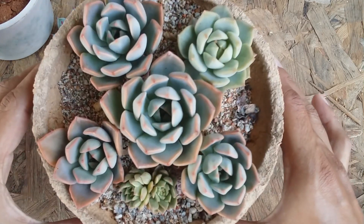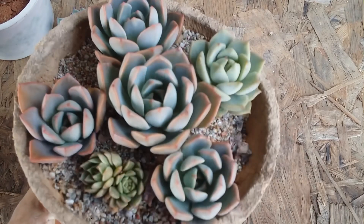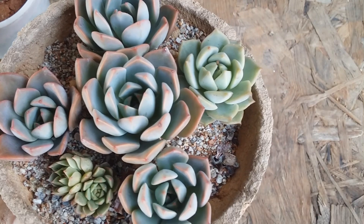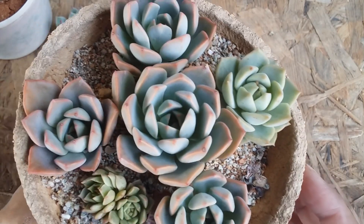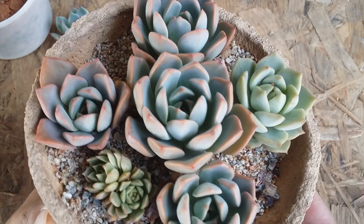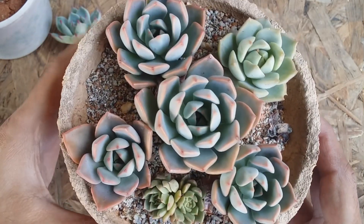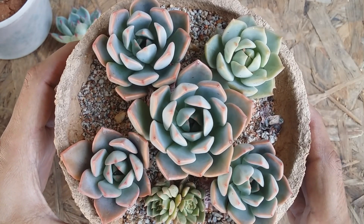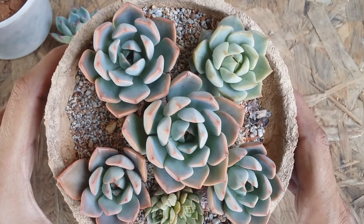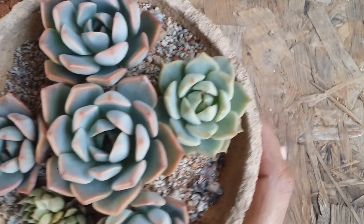Graptoveria Marpin is a beautiful succulent — give it a good amount of morning direct sunlight or indirect bright light. Soil has to be loose, porous, and well-draining, and water only when the soil is completely bone dry. It's a super fast-growing succulent that tends to grow very easily via leaf propagation, stem cutting, and separating offsets. A non-fussy succulent especially for beginners.